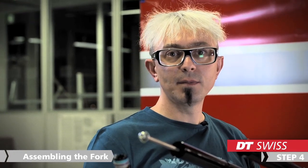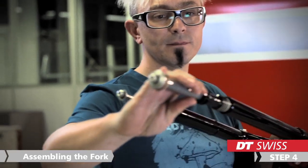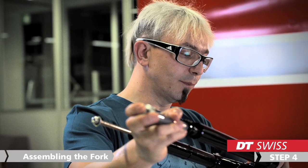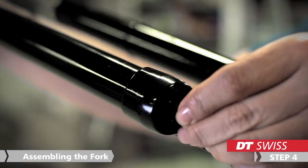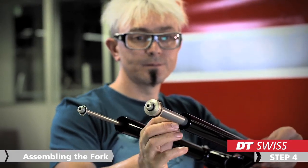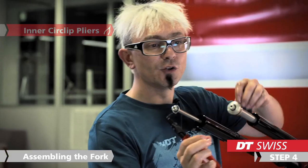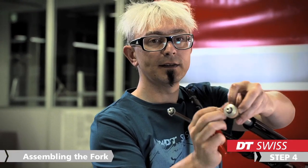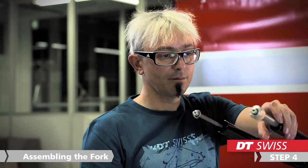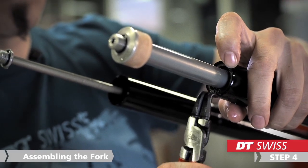In the next step, we can slide the air unit into the stanchions. To make it easier, it is helpful to open the air valve. Then we use our circlip pliers to mount the circlip to fix the air unit in the stanchions. Make sure that the clip ring is really in its groove.